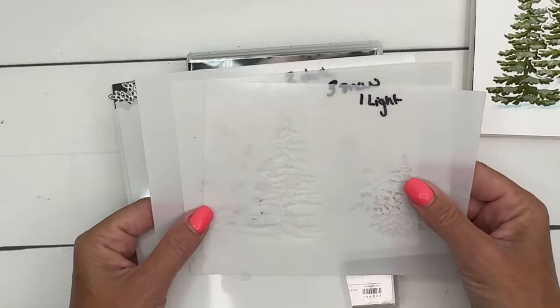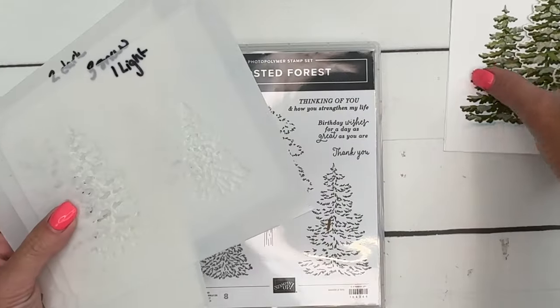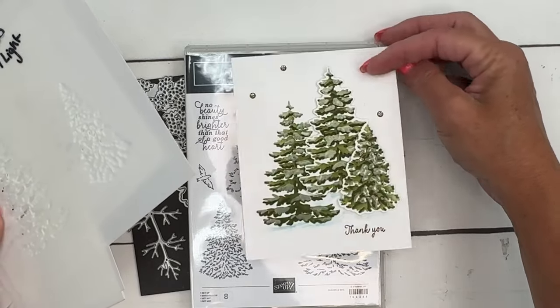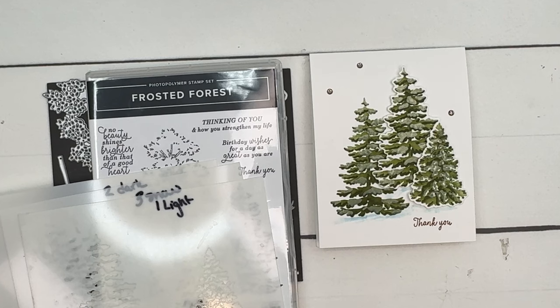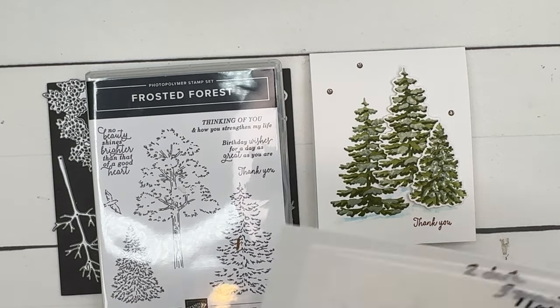I'm going to give you a few tips on how to use these, and we're going to make this card right here. It's pretty simple. On the inside I've added a little extra zhuzh to make it fancy. I also have two other Frosted Forest videos for you, so if you are watching on YouTube make sure you click the link, go back to my blog and check those out.